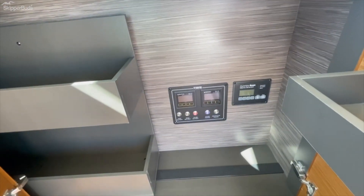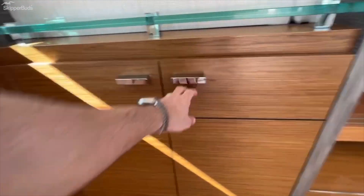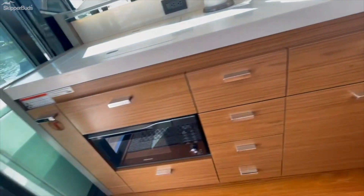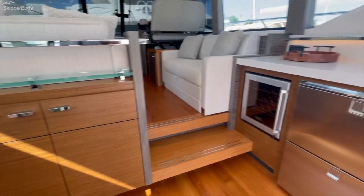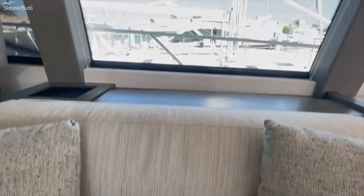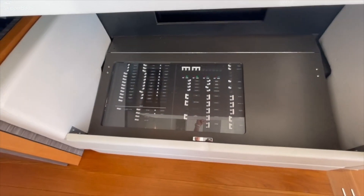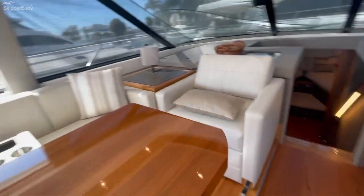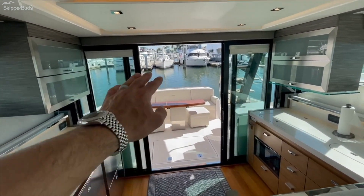Switches — switch from shore to generator or batteries. Wine cooler, TV that comes up behind the salon, the couch there, full power panel. This is power as well as the aft cable — both those power up or down. There's a switch right here to control that.